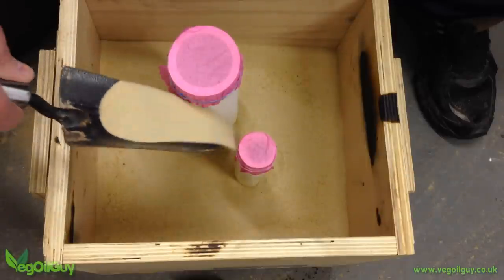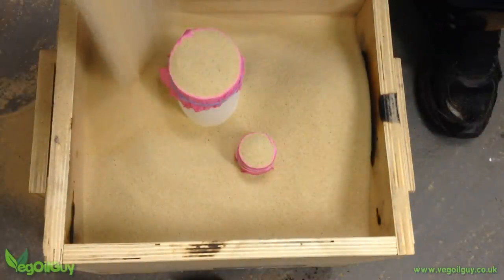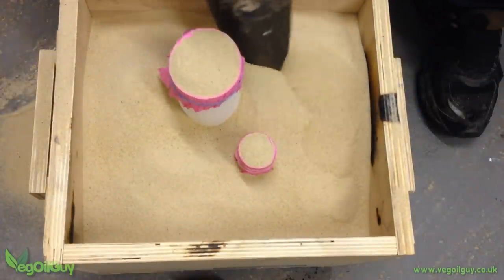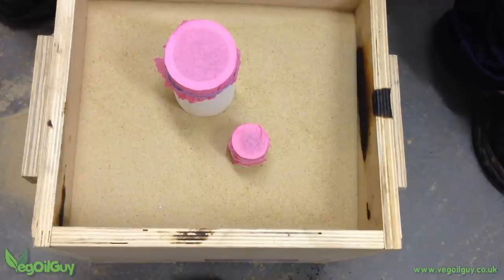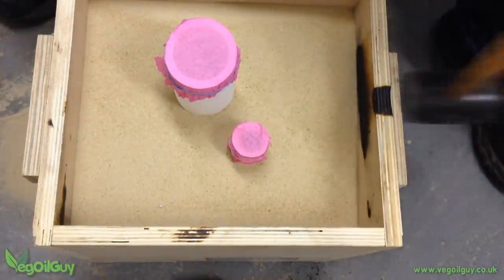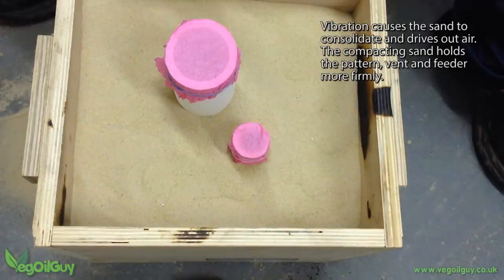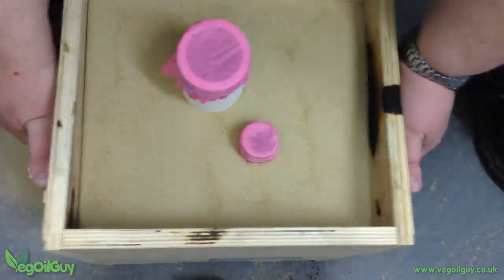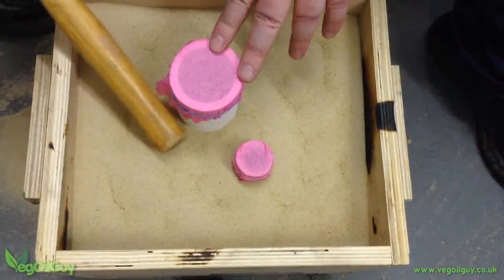Sand is carefully trowelled in to avoid disturbing the feeder and vent, then flows nicely and fills the gaps. But things aren't very secure just yet, so I use my trowel to help pack the sand slightly, and more sand is added until it's roughly an inch from the top of the box. The feeder is still a little loose — the sand hasn't bound around it properly yet — so it's time to vibrate the box again. Here I'm hitting the outside of the box with a rubber mallet to vibrate the sand into place. This is sufficient to lower the sand level a little, so I can add some more. More banging with the mallet was required, and now the feeder and vent feel much more solid.